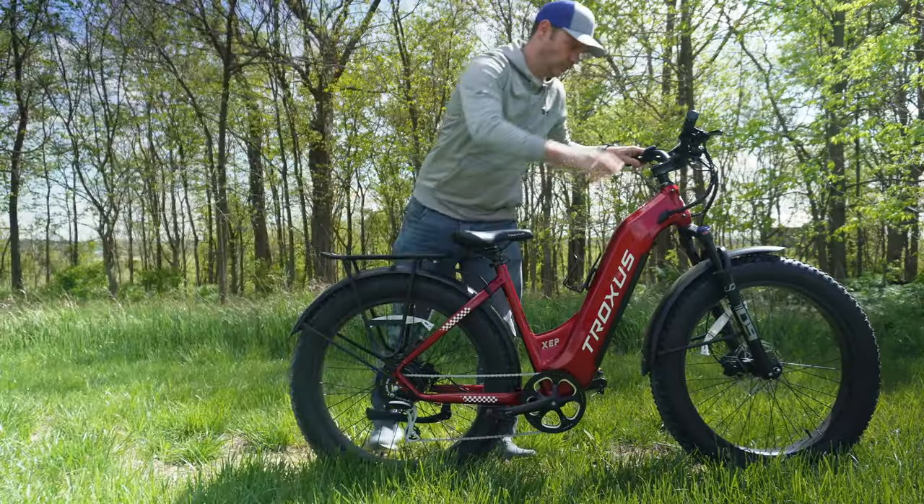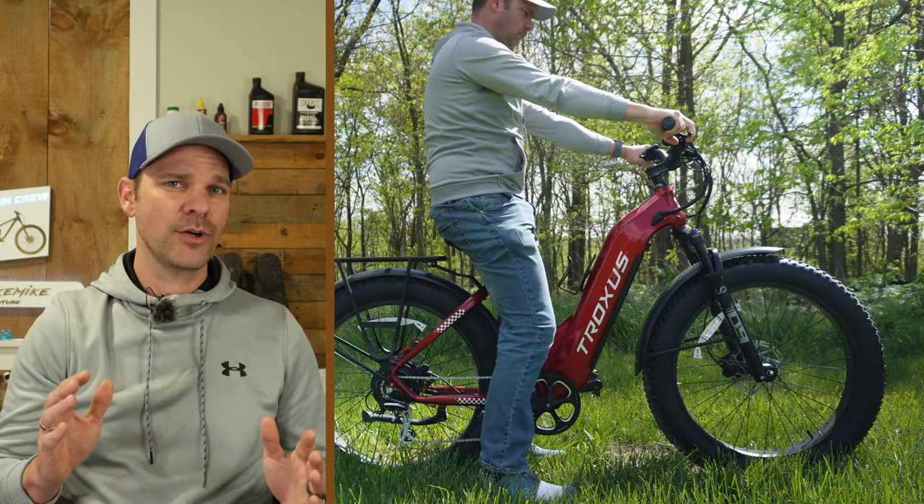This bike is currently retailing for $1,799, down from a normal retail price of $2,299 — so it's already on a massive sale. But if you want to pick one up right now and use the coupon code 'RunBikeMike,' you'll get an additional 10% off your purchase. If you do use that coupon code, use the links below in the description, which helps out my channel at no additional cost to you.